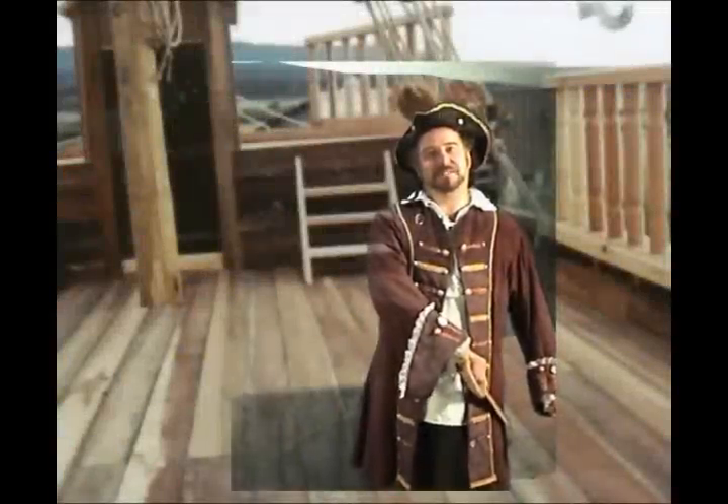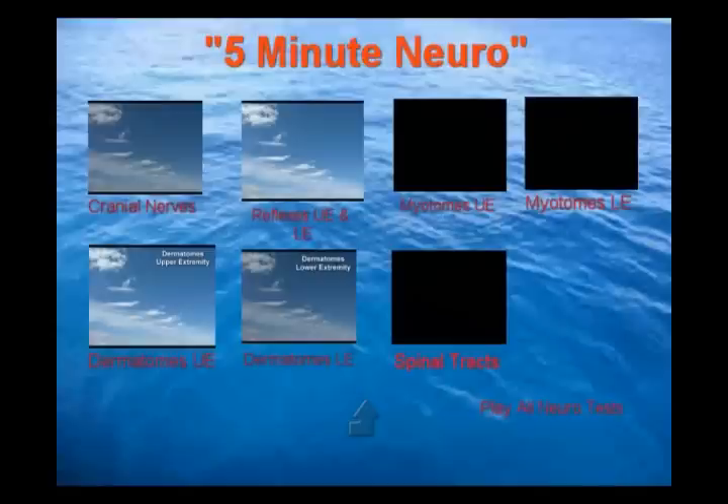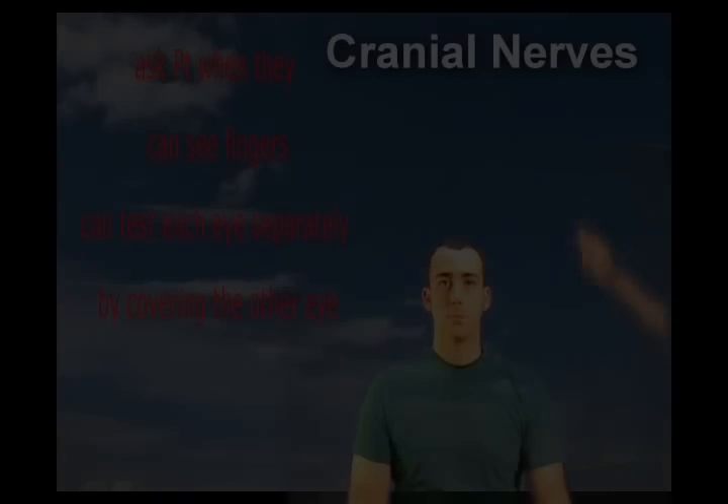This is internal rotation and this is external rotation. Placing a substance under the nose, ask them if they smell it.